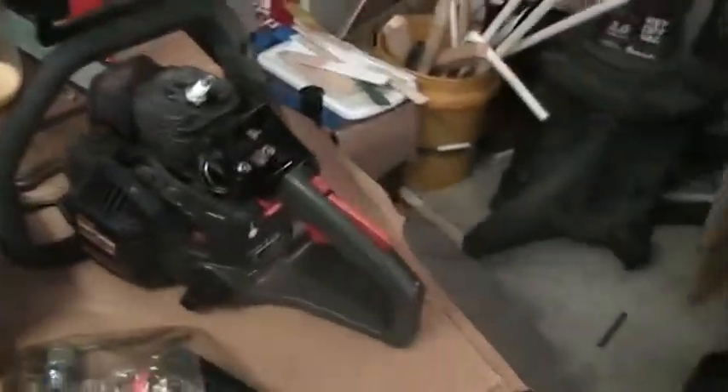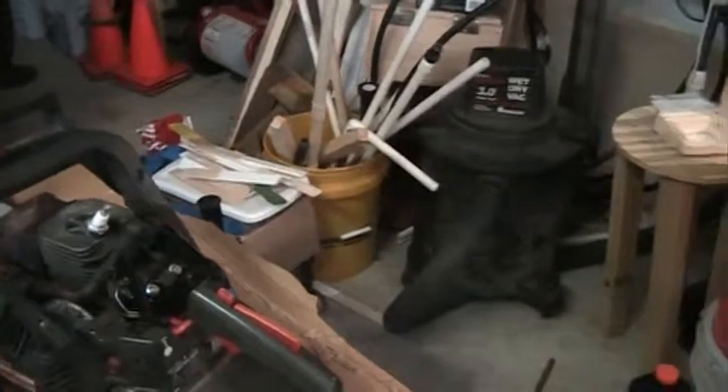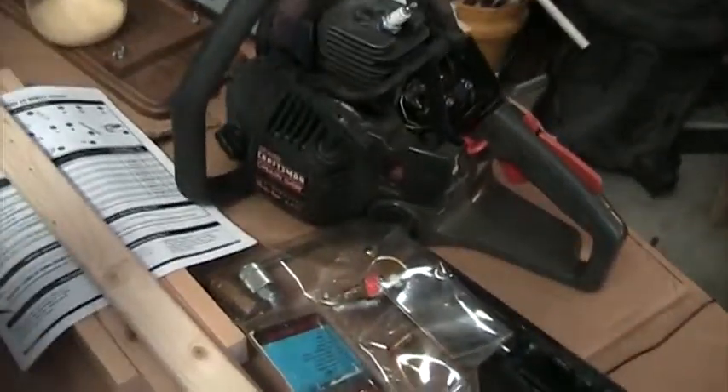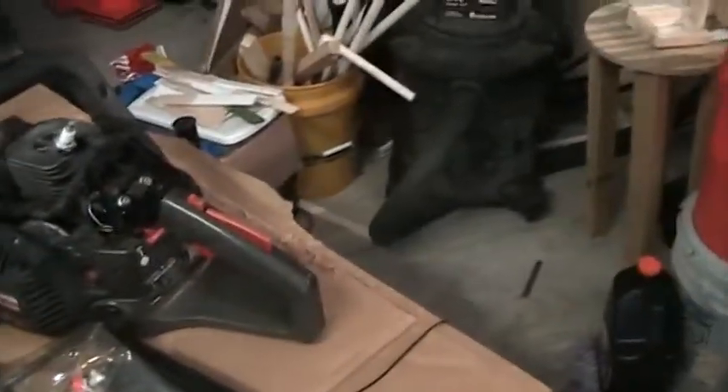I still have that Craftsman chainsaw. I think I'm just going to go ahead and replace the carburetor on it, because I think that's really what it needs. The diagnostics say it's a fuel problem, and I've rebuilt the carburetor once already. There's a saw shop about 20 minutes from our house, and they said they could probably get a carburetor for that saw. So I'll go there and get a new or used carburetor and see if that fixes it, since rebuilding it apparently didn't.